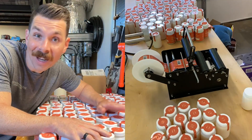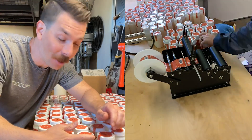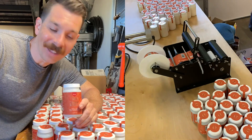We can do 180 of these an hour. At peak efficiency with our little label machine and everything, we were able to get 99 more units done last night — and I am really excited about it because that's 99 more people that are going to be able to try this.